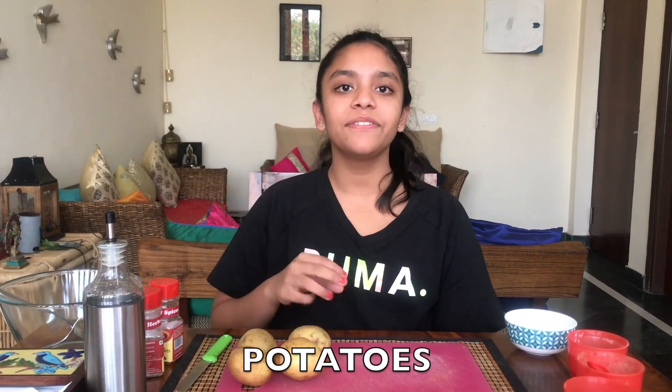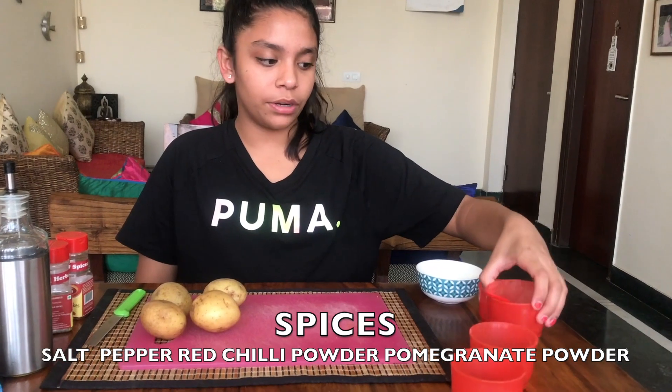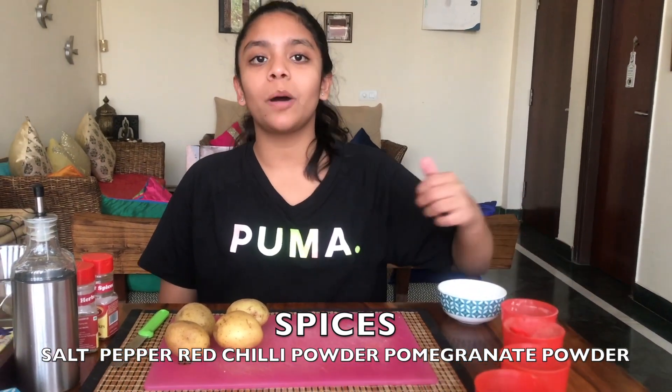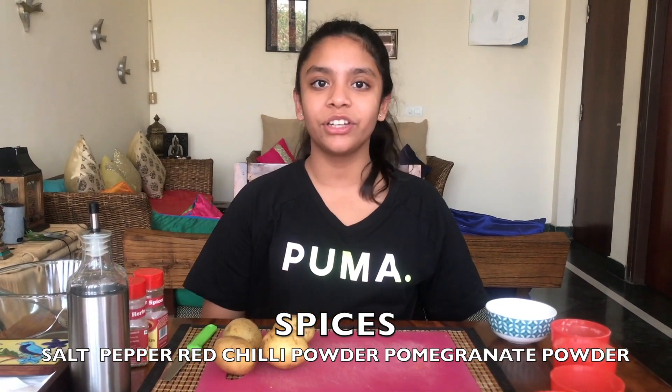The ingredients you will need for this recipe are potatoes — I prefer leaving the skin on for a more crispy touch — some salt, some black pepper powder, and dried pomegranate powder. That is an optional ingredient and it adds a tangy note to it. I prefer you use it.